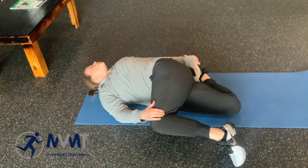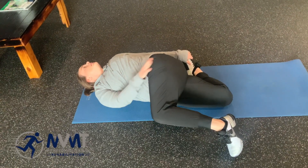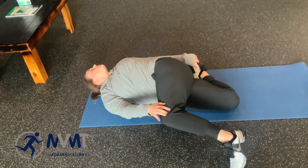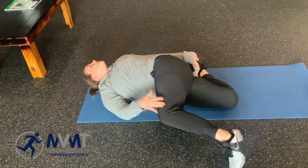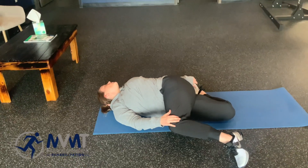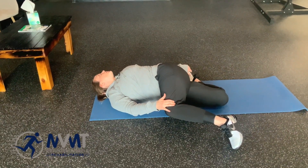Where you should be feeling your stretches is in the front or bottom quad, top hamstring and glute area. You're going to feel some in your mid back or thoracic spine, neck, and pec area as well. Hold this, breathing through about 10 breaths or so.